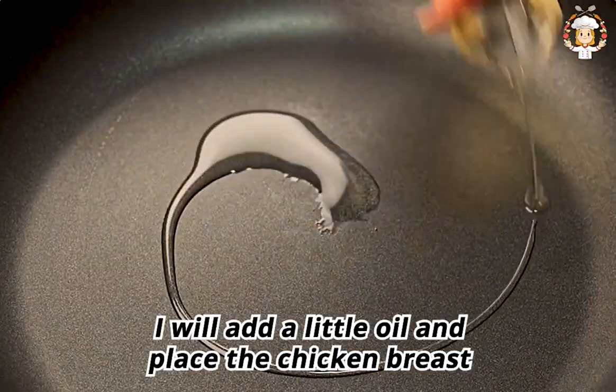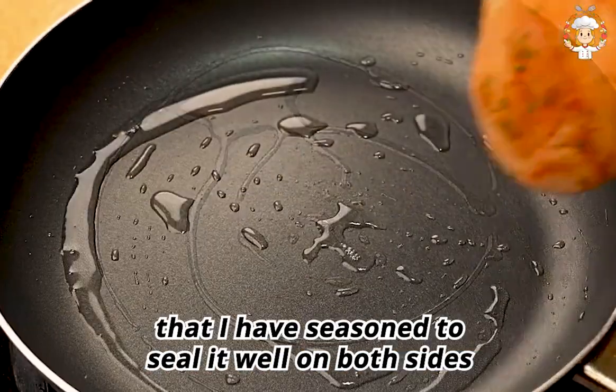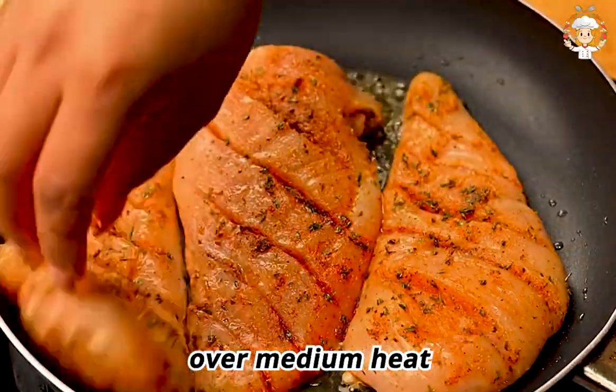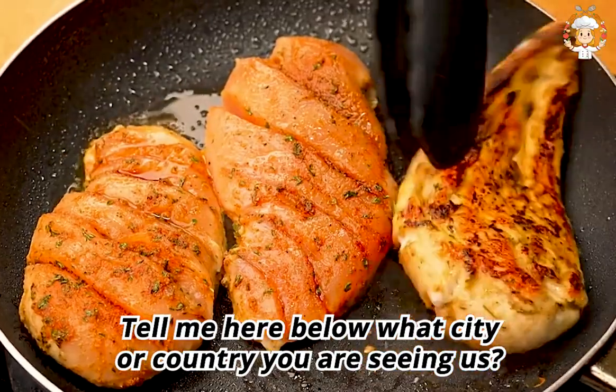Now in a pan I will add a little oil and place the seasoned chicken breast to seal it well on both sides over medium heat.